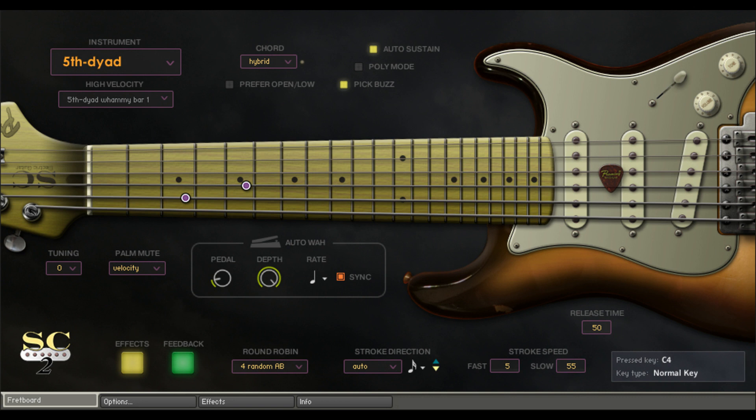Welcome to Music Gears, where we bring you the latest info on new music instruments, software, and other gear from around the world. Promany has announced SC Electric Guitar 2, a new Kontakt Player powered guitar plugin. SC Electric Guitar 2 is a virtual electric guitar instrument plugin designed to capture the sound of a Fender Stratocaster.